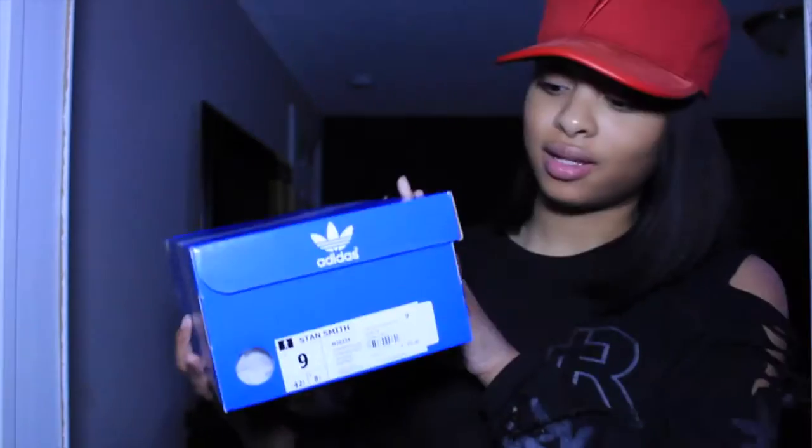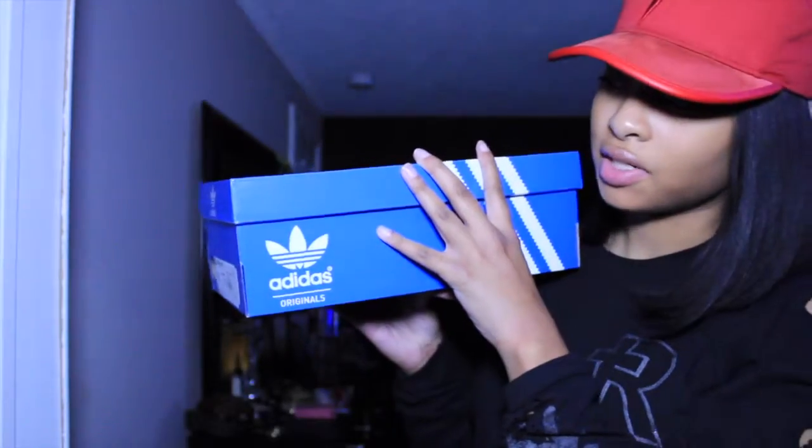So today is like a really simple pickup, nothing really special. Let's just get into it. As you can see — the Adidas Originals box — copped these from my job basically.